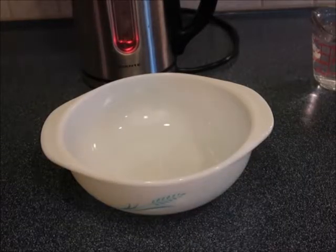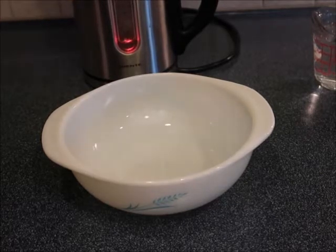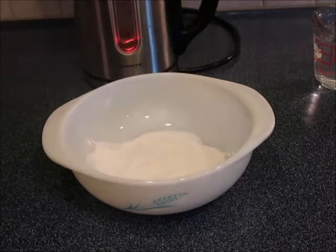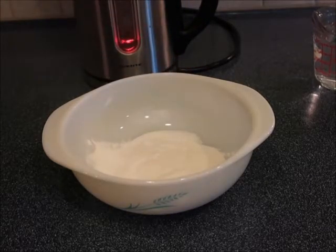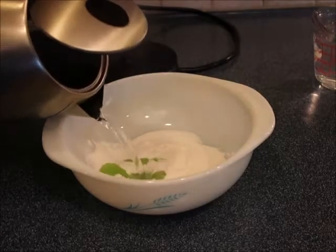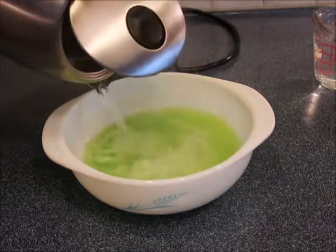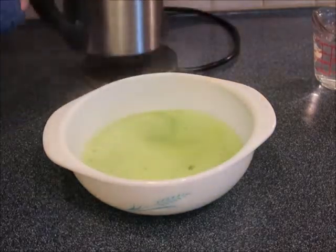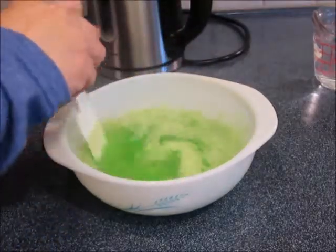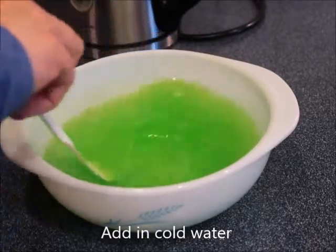If you watch any of my videos for my Instant Pot recipes, you know I love my electric tea kettle — I use that to heat up the hot water. So I'm just going to add in the jello and add in some hot water. Look at that pretty green! We're just going to mix this up until it dissolves.